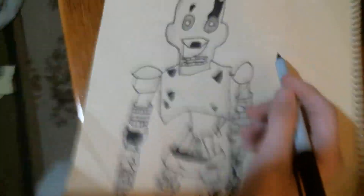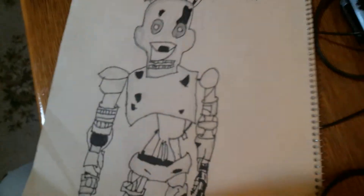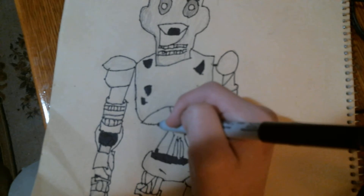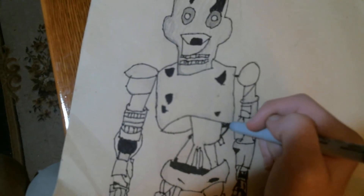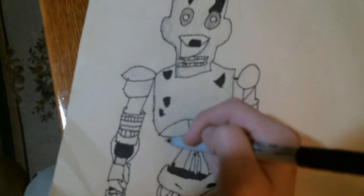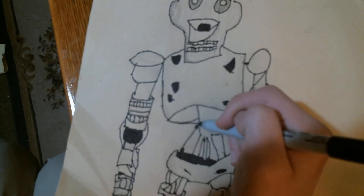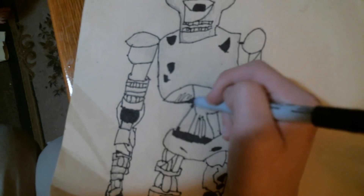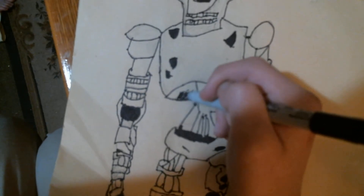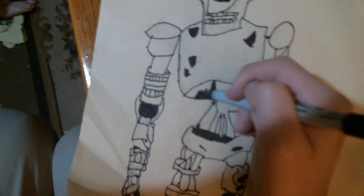Now I'm going to do something that's permanent. I'm just going to be coloring this thing. This may be a little boring, but I basically started this a couple days ago.